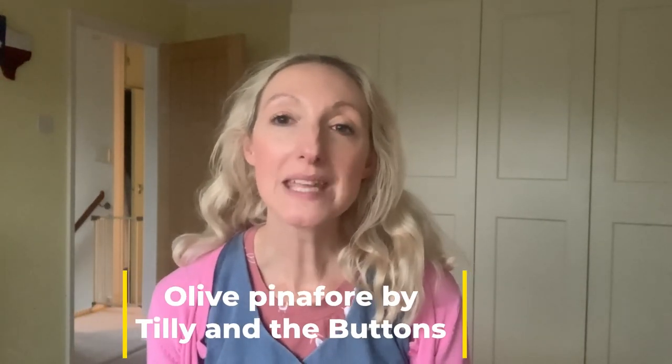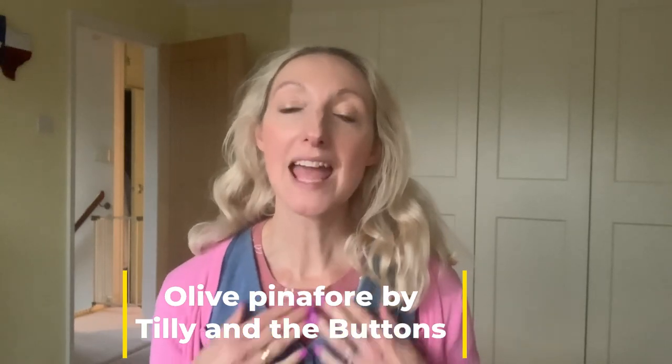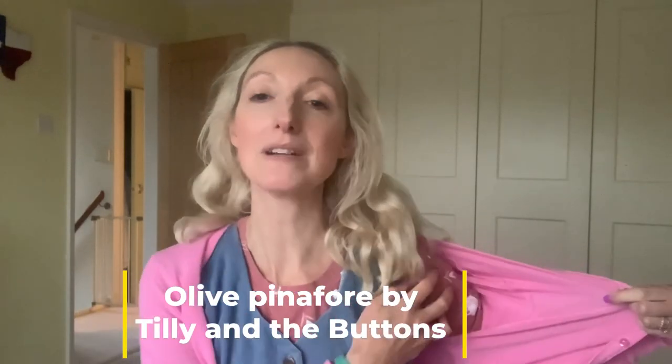Today I'm wearing one of my favourite dresses, the Olive Pinafore by Tilly and the Buttons from the Make It Simple book. I'm also wearing a t-shirt from the Stretch book — another one of Tilly's t-shirt patterns. I recommend both the Stretch book and the Make It Simple book by Tilly and the Buttons; they're both fantastic and very popular.